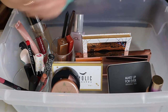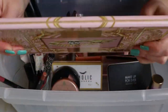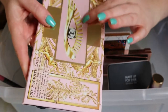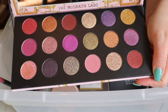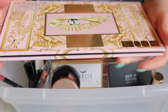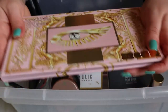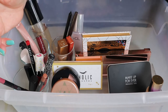Then I had my Pat McGrath Labs Mothership Mega Celestial Divinity — this was her holiday palette from two years ago. I only used this once, but I'm gonna put it away because I don't want to see holiday palettes anymore; I am into spring now.